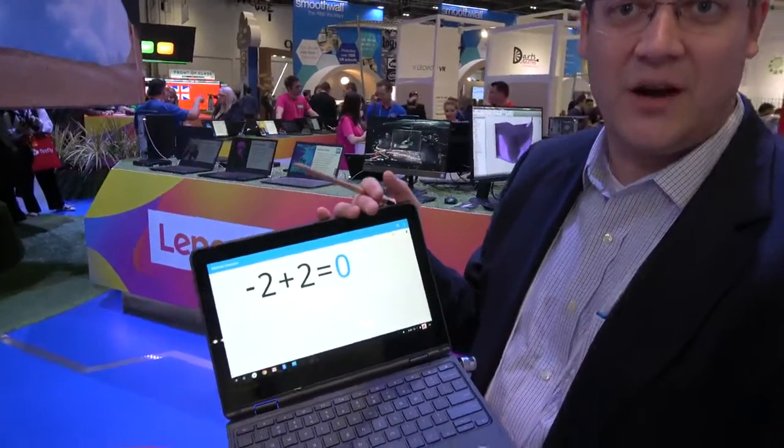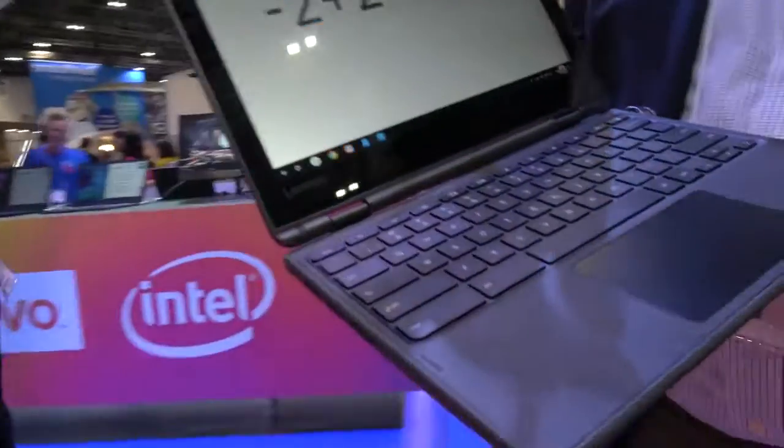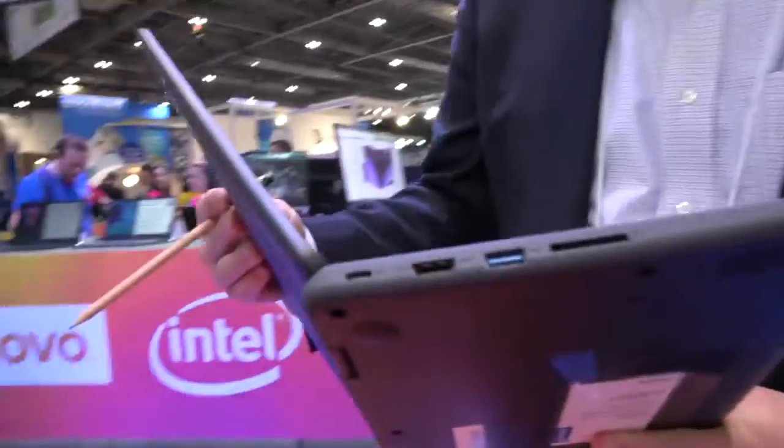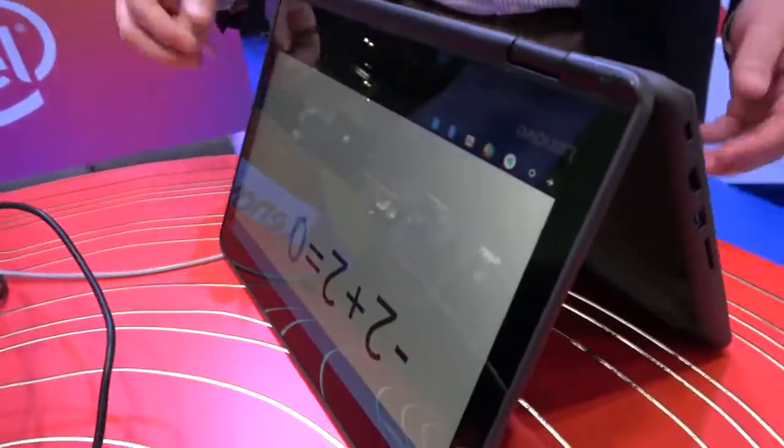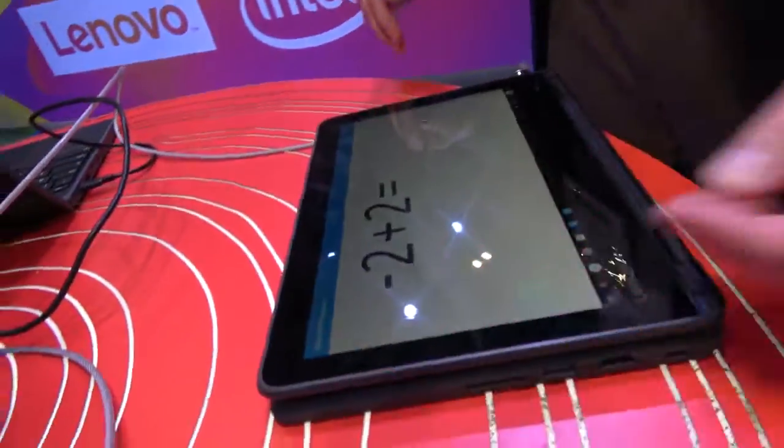Can we see it? It goes in tent mode — it goes all the way around. A lot of people like tent mode because it gives you added support. I can fold it fully over to be a tablet.